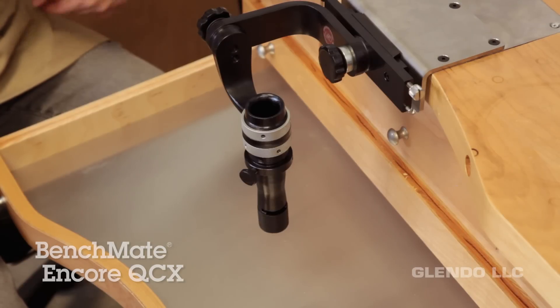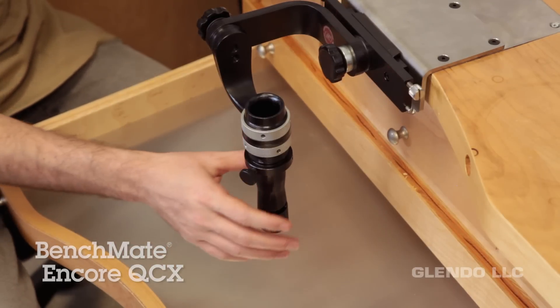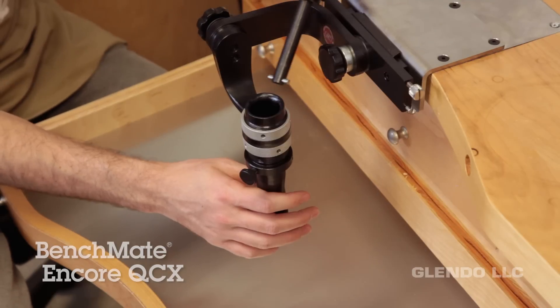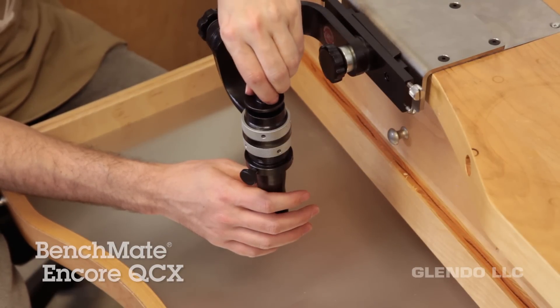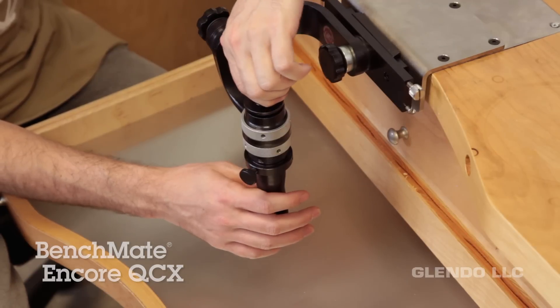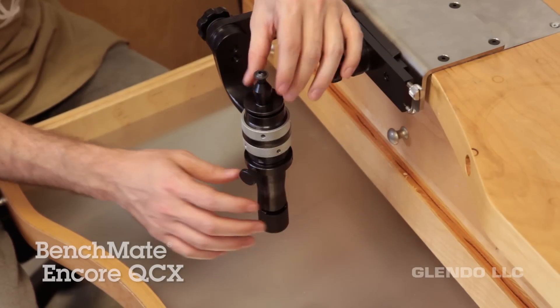Before changing out the fixture, make sure that the BenchMate is in a vertical position. Place the fixture in the mandrel and locate the slots where it lowers slightly. Then push down and turn the fixture until it locks. Make sure that your fixture is locked into place before tightening it down.